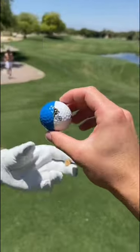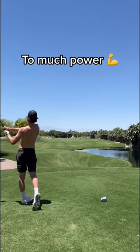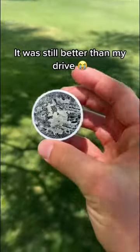Ben said we'd make a part two when we try it on a golf course, so here it is. And on the first tee shot, the ball completely split in half, so I guess glued balls don't work too well. Sadly, we were only able to find the white half, but it still probably went a good 200 yards.